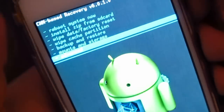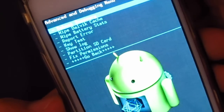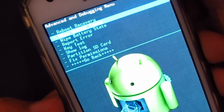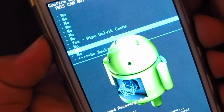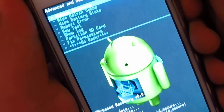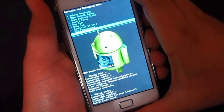Then go to Advanced and you'll find the wipe Dalvik cache option. I just prefer wiping the cache there as well. Once that's done, you're ready for the next step.